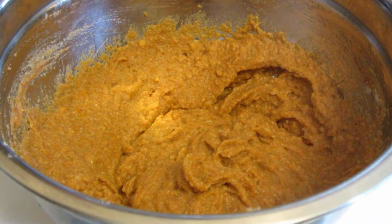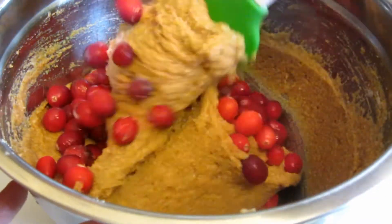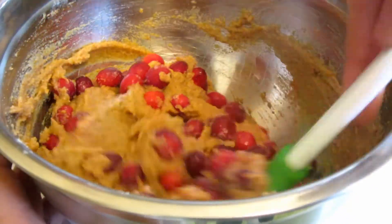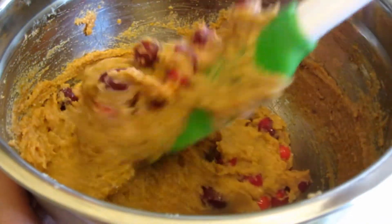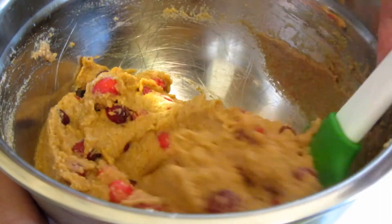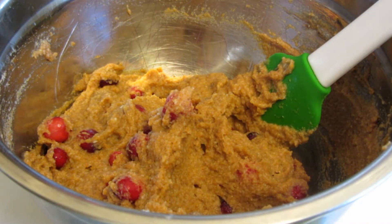Now I'm going to add the cranberries and use a spatula to fold these in. These are frozen — I'll just mix them right in. This time of year I buy several extra bags of cranberries and keep them frozen to use throughout the year, because you won't be able to get cranberries much after the holidays. Now this is all set to put into the muffin tins, which I'm going to spray with some cooking spray.